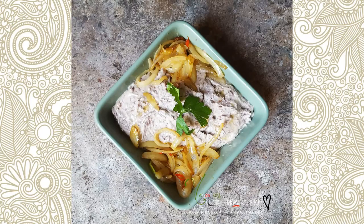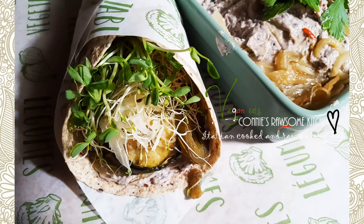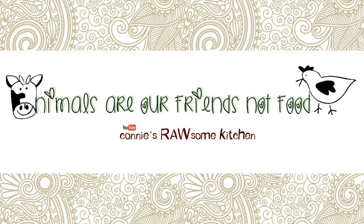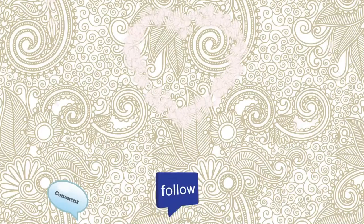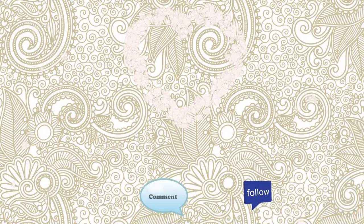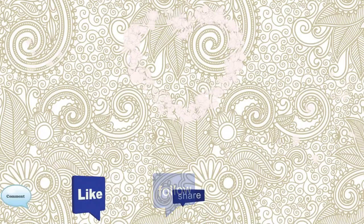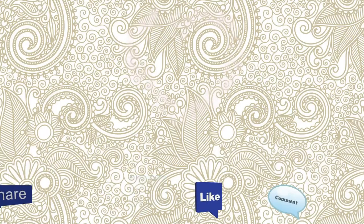For more videos like this, make sure to subscribe to Connie's Rawson Kitchen, give it a thumbs up, and share it with your friends. Thank you guys and see you in the next video.